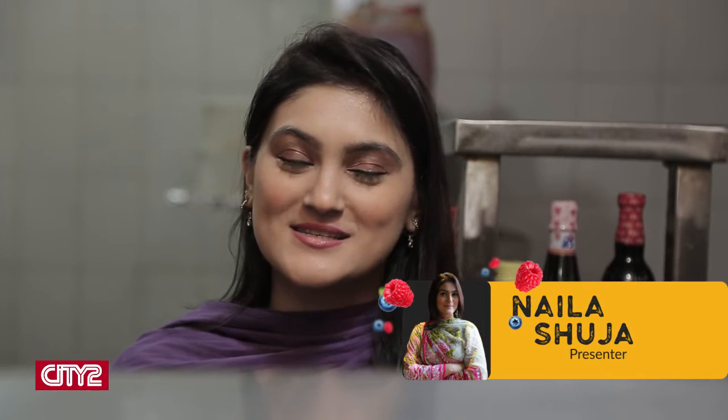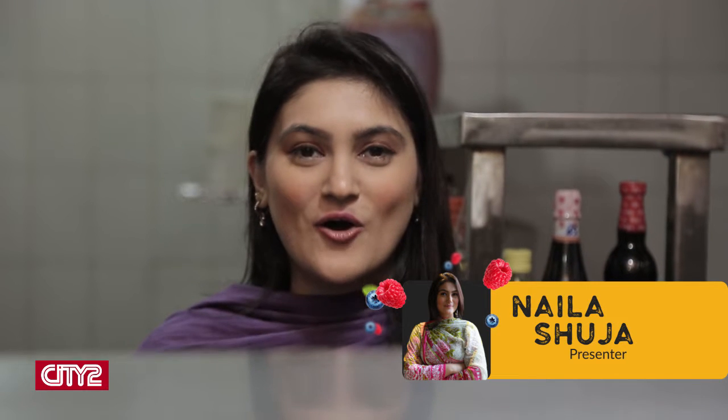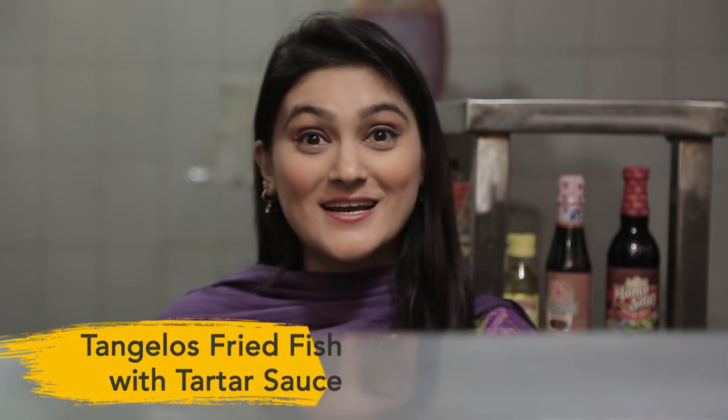Assalamu alaikum khawateenwohazraat. I am Naila Shurja and you are watching Cooking With Us. Right now we are standing in Tangelo's Cafe & Grill Kitchen. Today we are going to make fried fish — sardines, fish, and tartar sauce. What a combination! So let's go learn how to make fried fish.